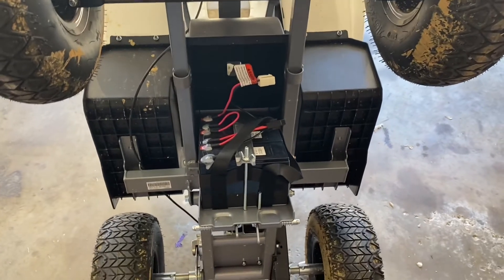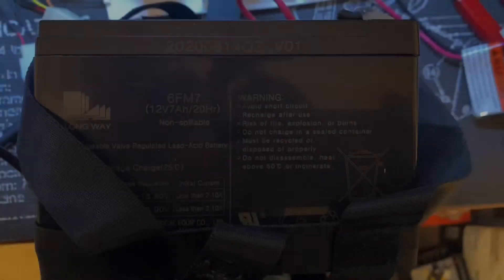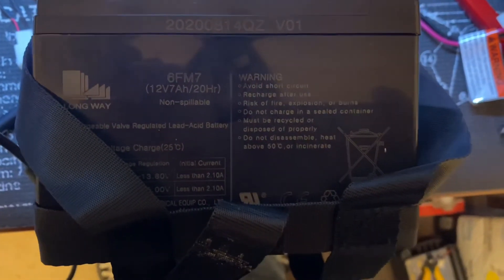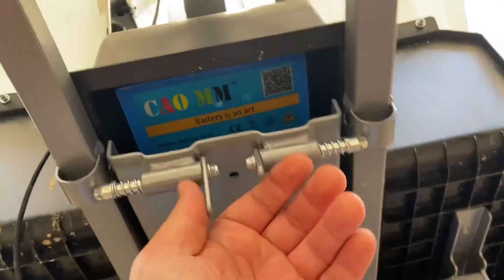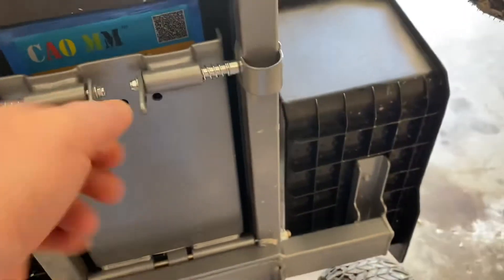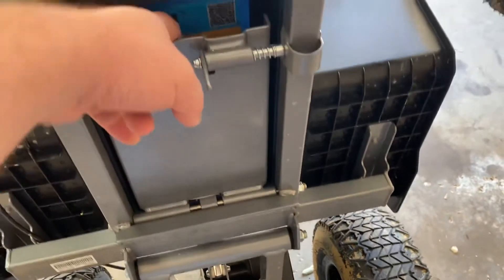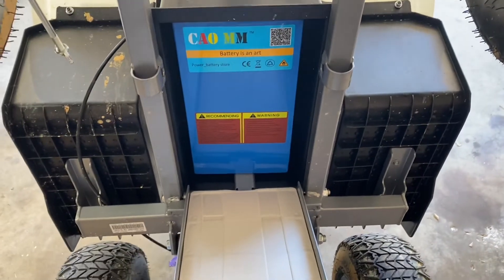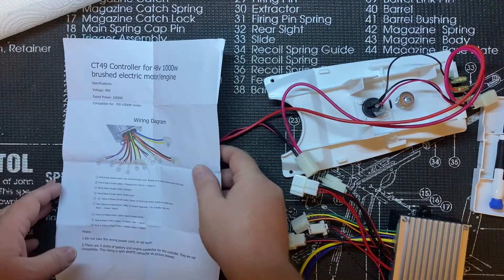The next thing I have to do is get these batteries out and see what kind of space I'm working with. The original batteries in there were 12-volt 7 amp-hour batteries. I'm going to be putting a 48-volt 20 amp-hour in there — it barely fits, but it does fit. I'll have to mount it and put some padding on it, but it does fit a 20 amp-hour 48-volt battery in the tray.